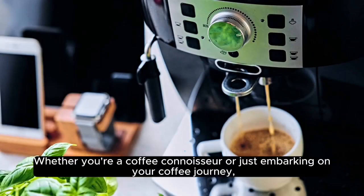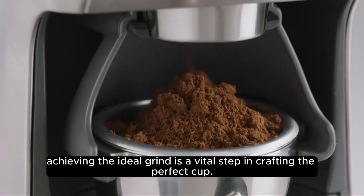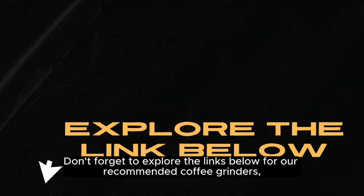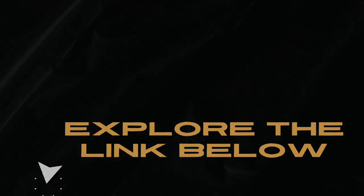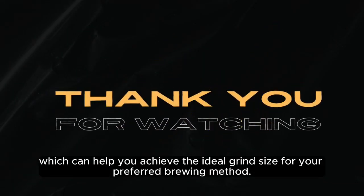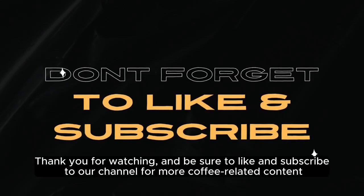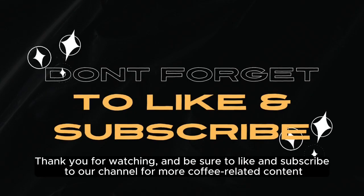Whether you're a coffee connoisseur or just embarking on your coffee journey, achieving the ideal grind is a vital step in crafting the perfect cup. Don't forget to explore the links below for our recommended coffee grinders, which can help you achieve the ideal grind size for your preferred brewing method. Thank you for watching, and be sure to like and subscribe to our channel for more coffee-related content.